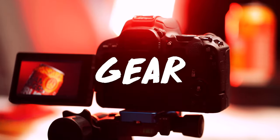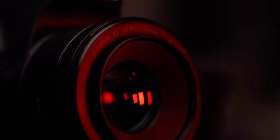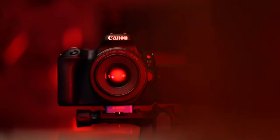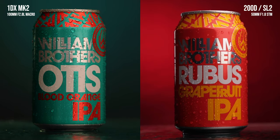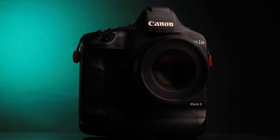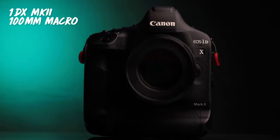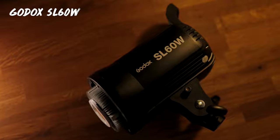Gear — I'll tell you this: gear doesn't matter. Everything you're seeing in this video could have been created with a kit that costs £5,000 or £500. I've shown examples at both ends of the spectrum and I'm blown away by what can be done on the cheap end. As it's been a while since my last video creation, I wanted to use my best gear for my own satisfaction — my 1DX Mark II with the 100mm macro lens. For lighting, we have the Godox SL60 to the right.